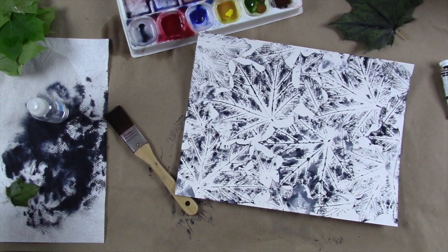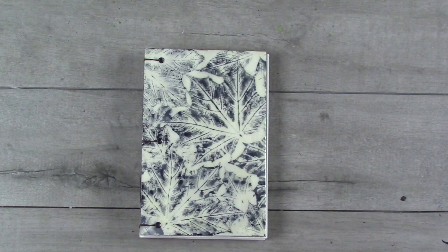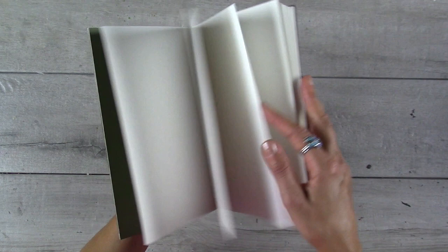All right, this piece is done. I transformed my leaf print into this encaustic glazed handmade journal. If you'd like to learn more, please check out my website at bluequarry.com.